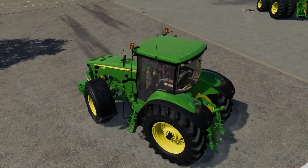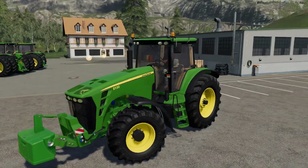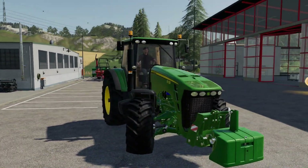I've got one with a cultivator on it elsewhere on this map. There's a slight issue with the attachment point being too far forward on the lift arms.